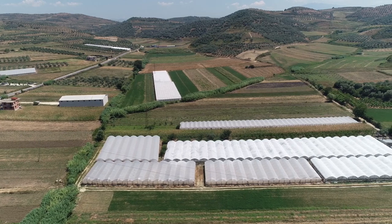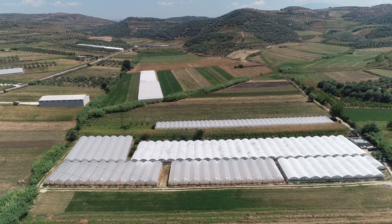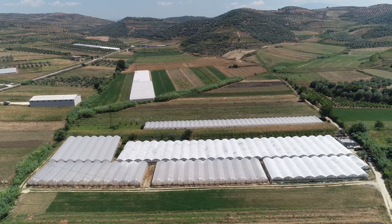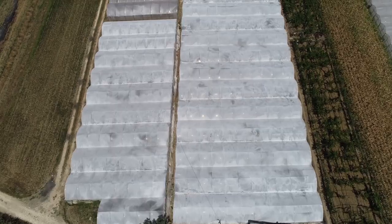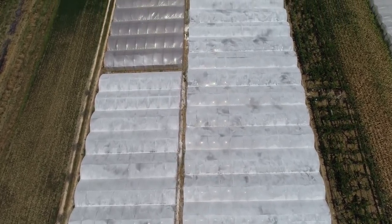Next, the greenhouse is designed depending on the prevailing local climatic conditions. A good number of different types of structures are built for protected cultivation. However, cost-effective polyhouse and nethouse structures are most commonly used to grow capsicum.